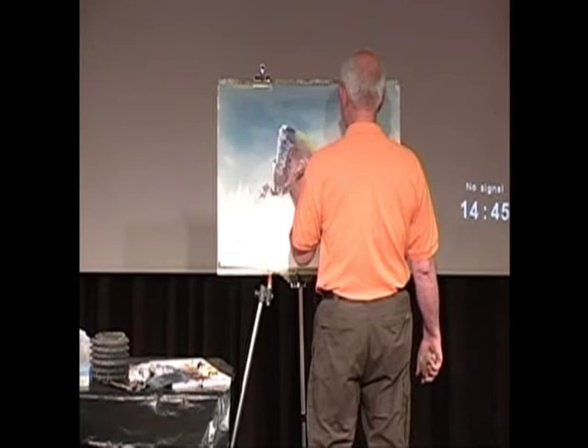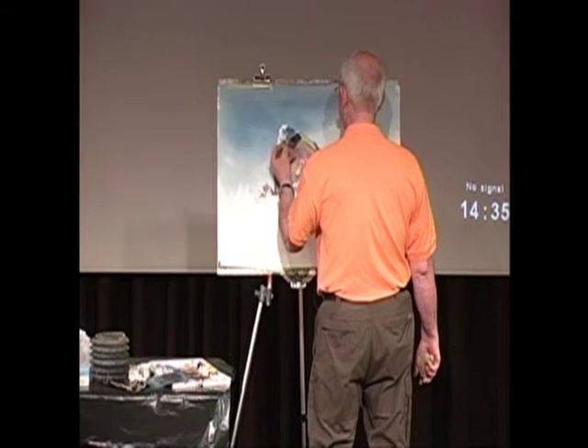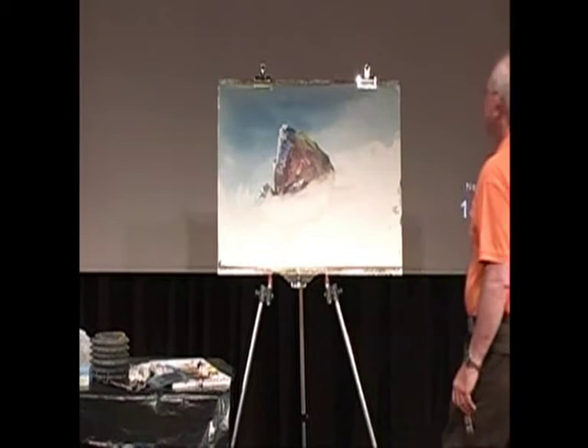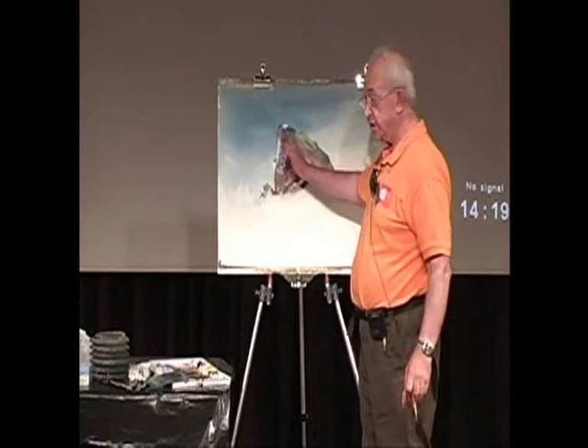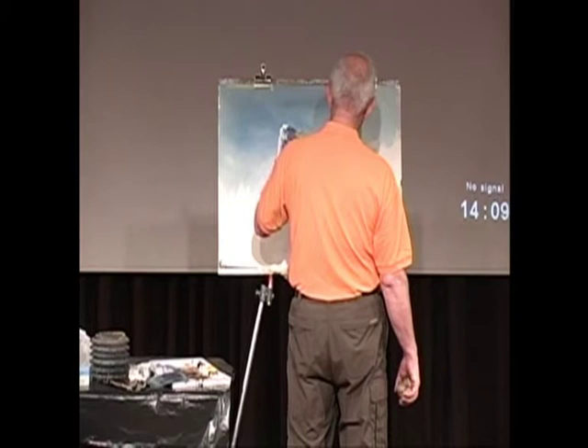Perhaps a bit more shadow on here. Perhaps take that up there a bit, right up to that edge. And we need a shape where the left isn't the same as the right, the top isn't the same as the bottom, so it is not a predictable shape.